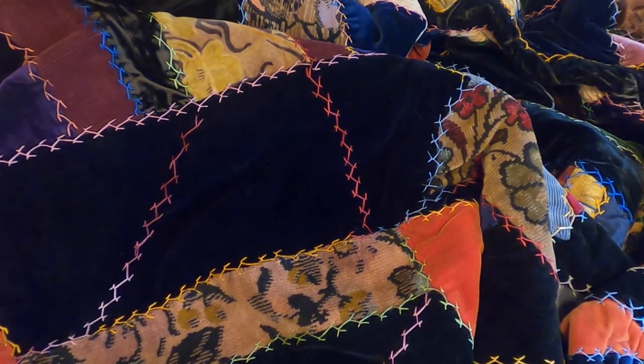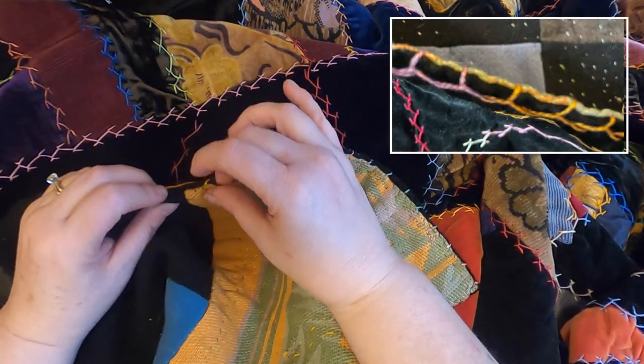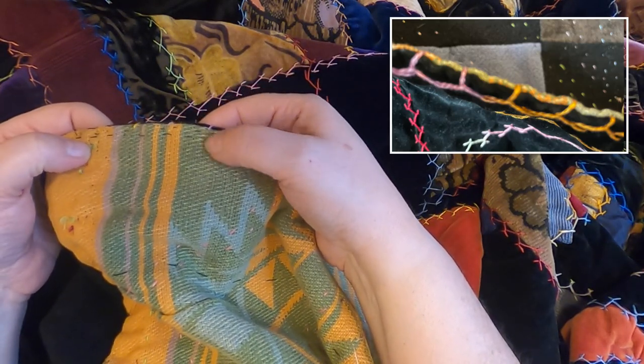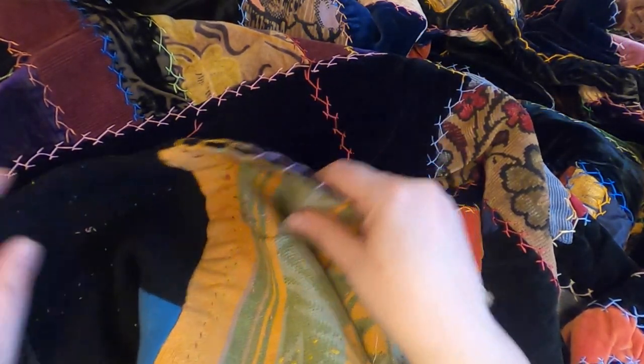On the edges of this quilt, you can see it's a knife edge, meaning that the front and the back were folded over and then stitched. You can see there are these little itty-bitty black stitches that hold it together, and then she actually embroidered onto the edge as well. So cool — it's in great shape.